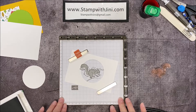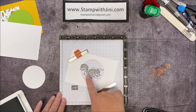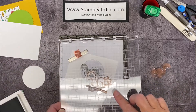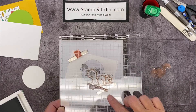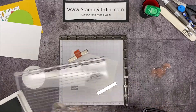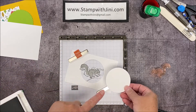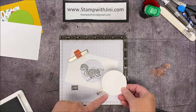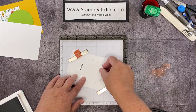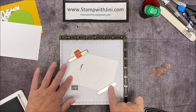I'm going to start by stamping my focal point for this project. I've got my Stamparatus here and I've lined up my stamp on the two different plates. I've got my solid image here on the first plate and I've got my squirrel and branch image on the second plate. I've got a mat here that I made using the layering circle die and I cut out the circle already. What this does is allow me to see the placement of the image where it's going to be on the circle, and it also gives me more space for my magnets to sit.